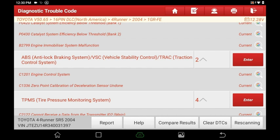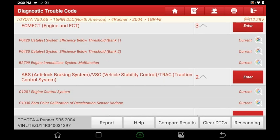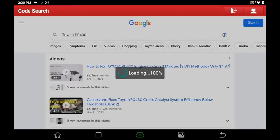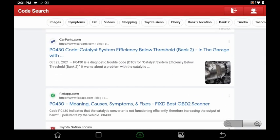Another cool thing: you've got pending codes, and right next to current codes you'll see a little Google icon. For P0430, just click that Google icon and it pulls up all the relevant information on that code so you can read about what it's telling you. Very handy.